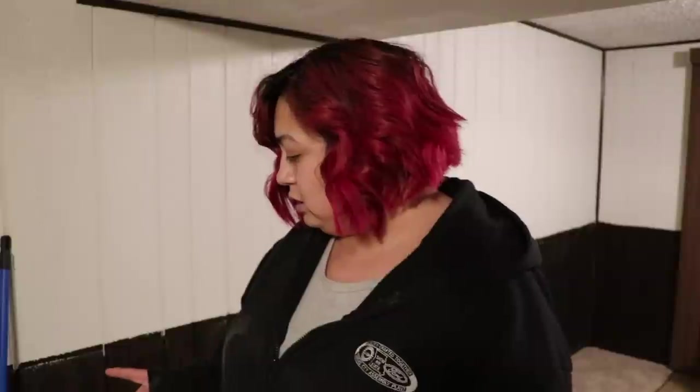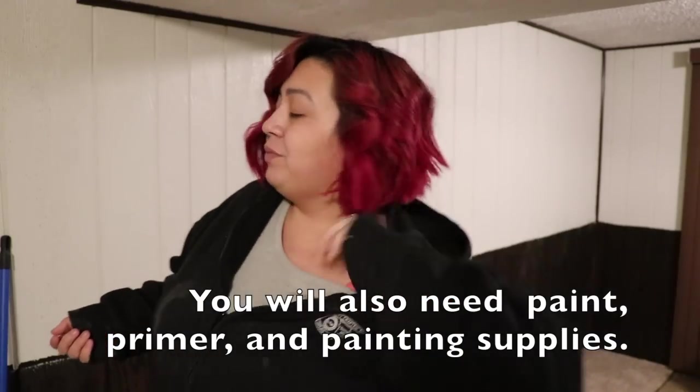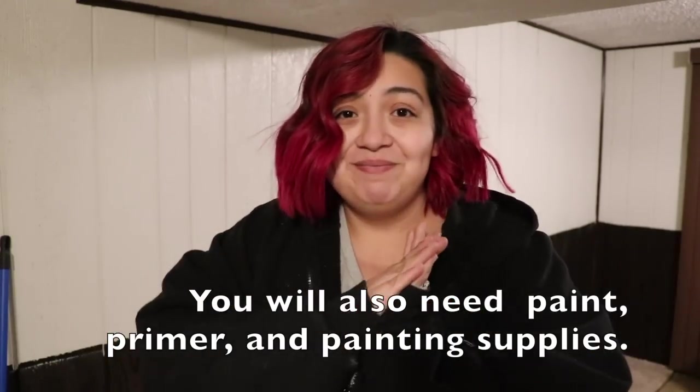There are different brands and types and you can figure out what works best for you. We picked this one because of the benefits it mentioned — we just went to Home Depot, looked at the different ones, and picked what sounded like it would work best. It says it was made for finishing up walls. You'll probably also need a vacuum to clean up at the end, but if you don't have carpet you can just use your broom. So let's get started.